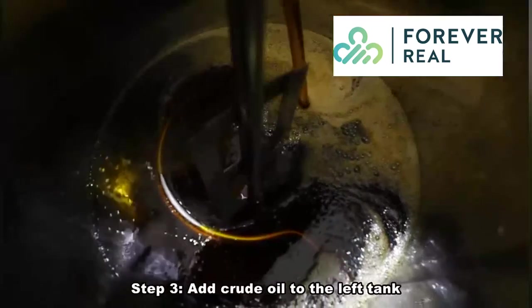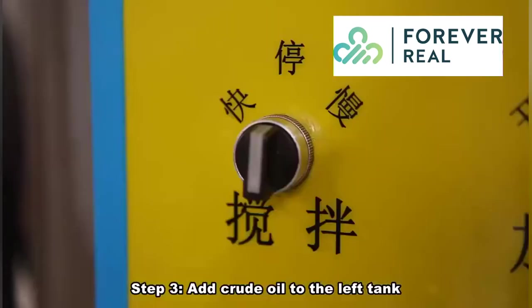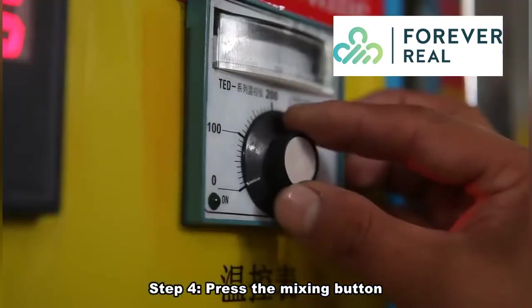Step 3. Add crude oil to the left tank. Step 4. Press the mixing button.